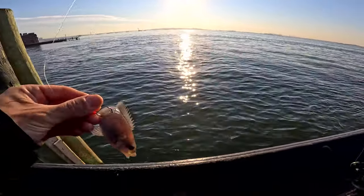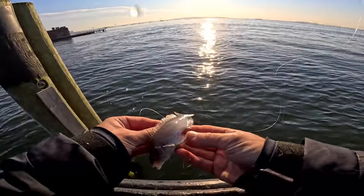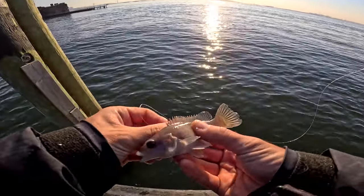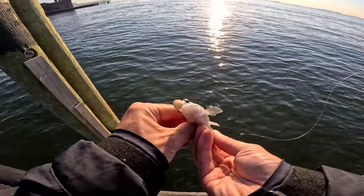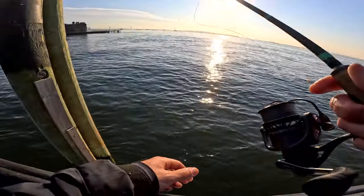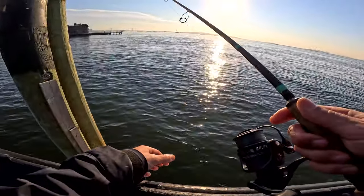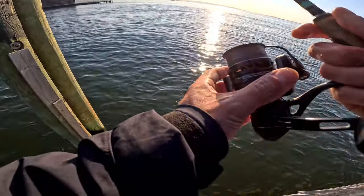What is that — a bergal? There you go, a little bergal, I think it's a bergal. Just did a bunch of chumming — I think I've got these fish over here now. They're small, but it's something.